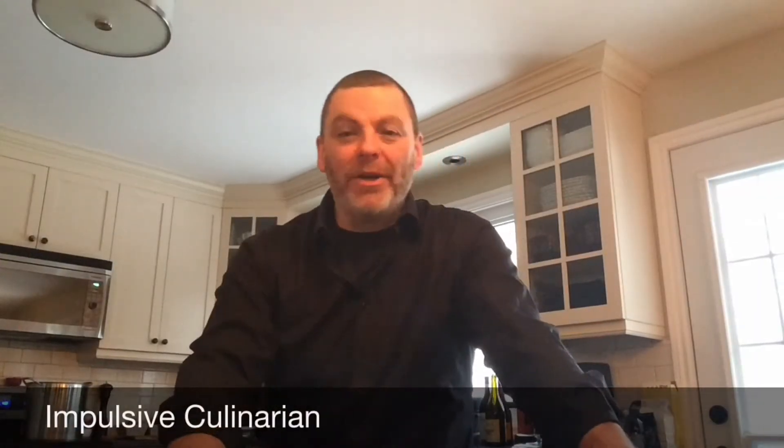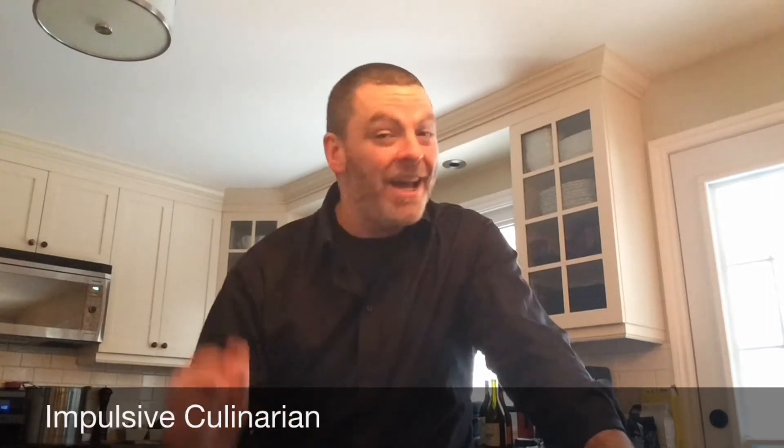Hey guys, Paul here at Impulsive Culinary, and welcome to part one of my St. Patrick's Day menu series. In this video I want to talk to you about some gluten-free Irish stew. If you're googling St. Patrick's Day recipes, Irish stew is often the one that comes up right on top almost all the time, so we're making it gluten-free.